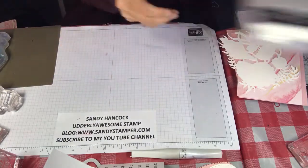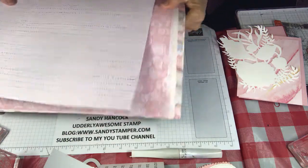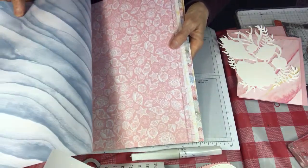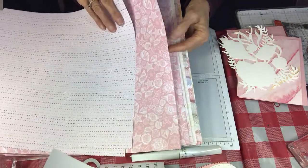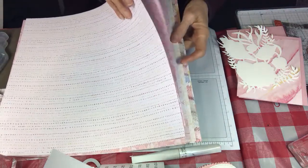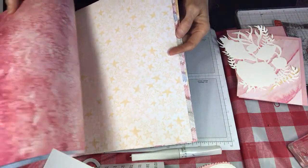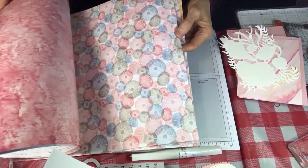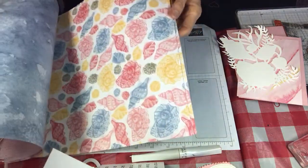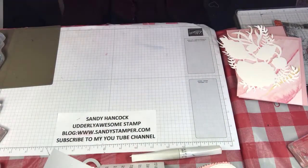Let me show you the papers because they are also very, very beautiful. They're called Sand and Sea. We've got this design — I'm not sure what to call it but it's pretty — and then this gorgeous blue on the back. Then we've got seashells in Blushing Bride, a gorgeous paper that's blue, yellow, and pink. Then Blushing Bride sand dollars with a gorgeous pink on the back, starfish, more sand dollars with a gorgeous blue print on the back, and then the seashells again — beautiful designs.